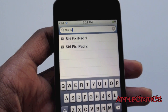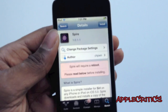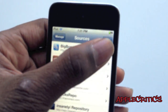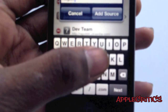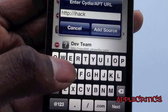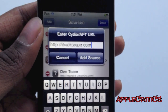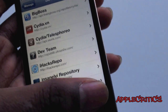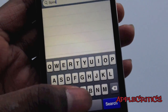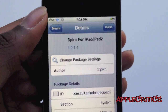If you aren't using an iPad, you can skip the following steps. If you want to get Siri on your iPad or iPad 2, go to Manage, Sources, Edit, Add, and then add the following to the source. Once you add that, go into Search and search for Spire for iPad and iPad 2, then simply hit Confirm and Install.